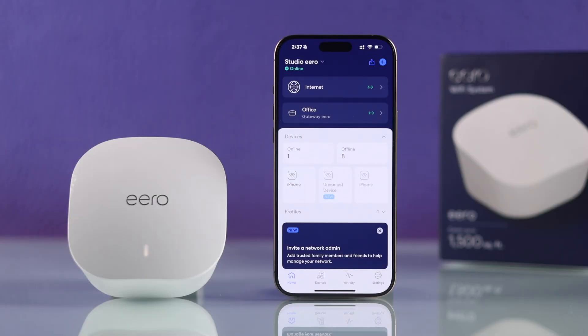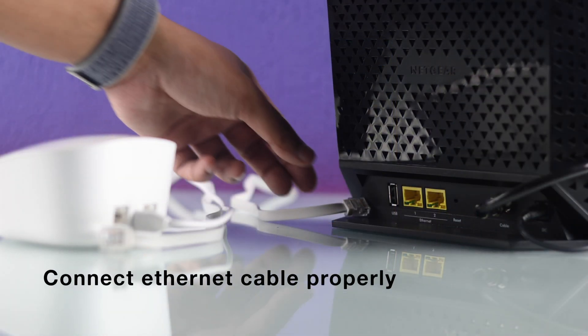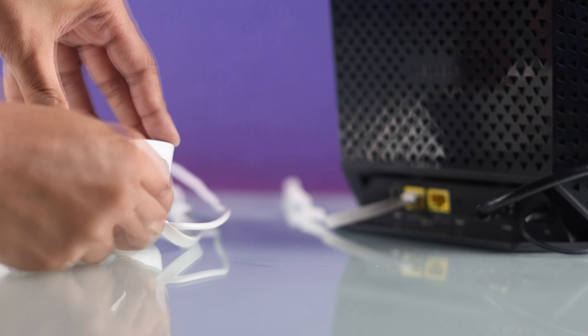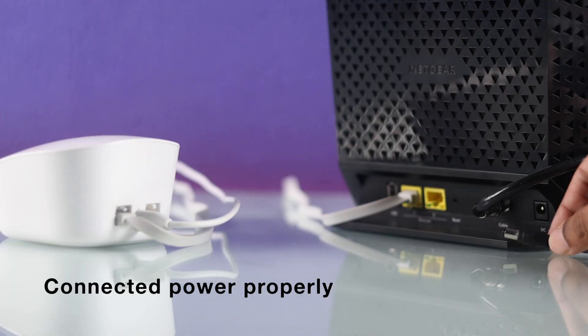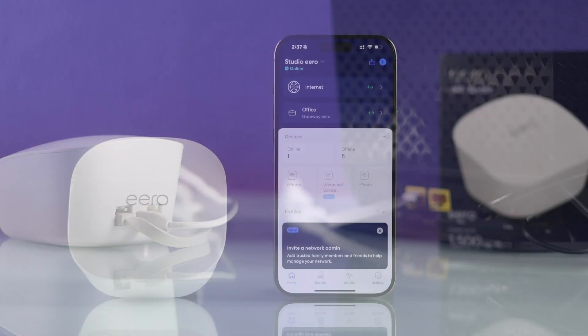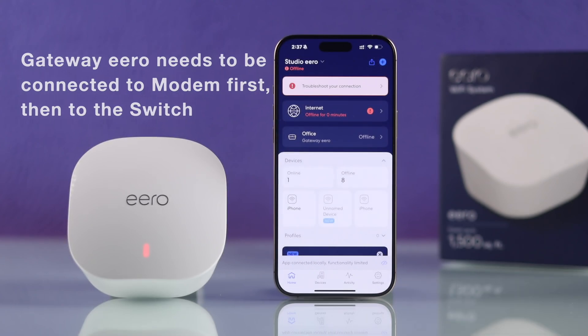A very common and often overlooked reason why your Eero Wi-Fi may appear offline is the internet cable connections. Start by making sure that the internet cables are connected properly to both the Eero devices and your router or modem. Also ensure that your modem and Eero Wi-Fi are properly connected to power. If you are using a switch, keep in mind that you'll need to connect your Eero directly to the modem for the internet to work.